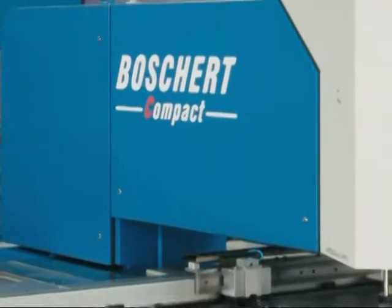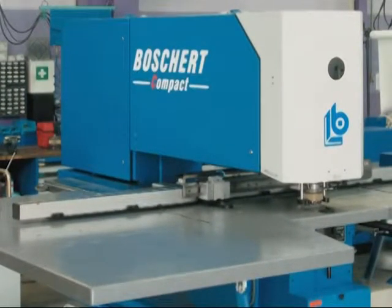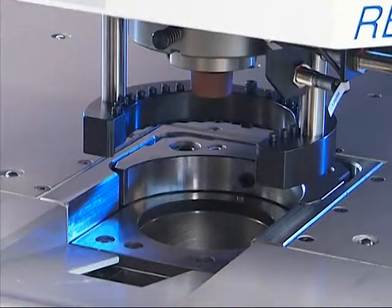The Compact Standard machines are the simplest and most cost-effective series of machines. The Compact Standard is designed for the use of single tools up to a punching force of 28 tons. A tool change takes approximately 10 to 15 seconds.